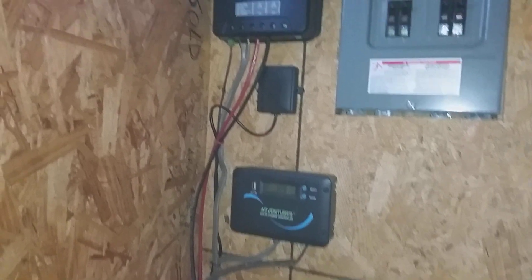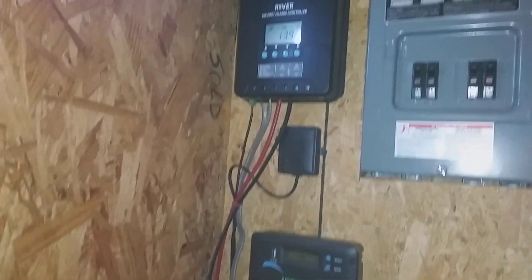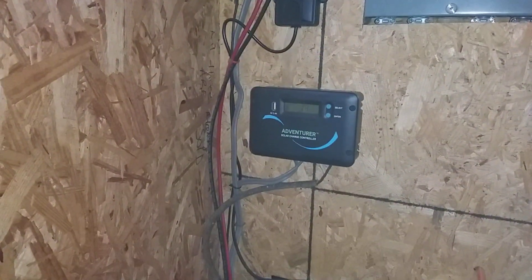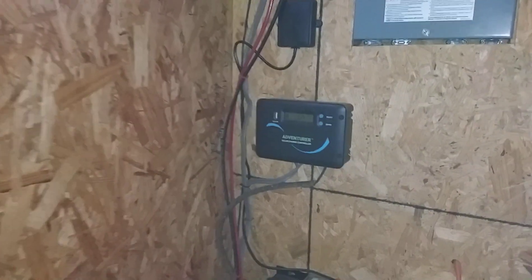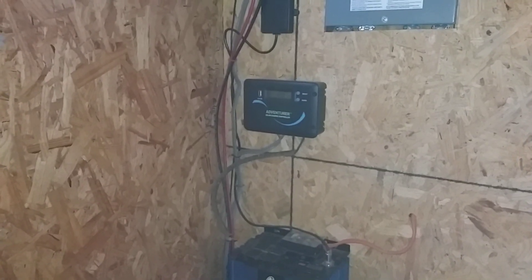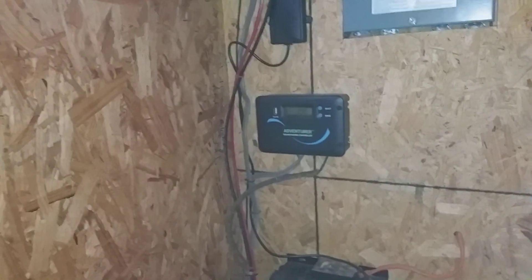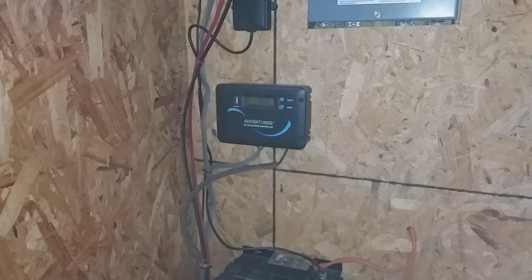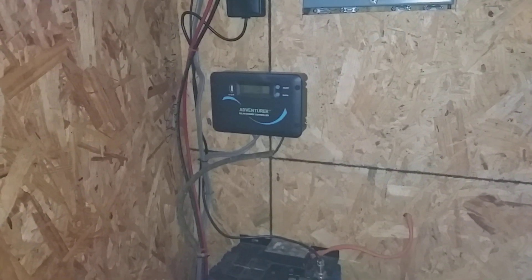The reason I got multiple charge controllers is I have multiple panels and I've built this system over time. I maxed out the amperage on the first controller, so when I added more panels I added another controller, and then added another 100-watt panel. So I added that smaller charge controller underneath the hot water heater — it's not the prettiest wiring but it's at least cleaner than everything else.